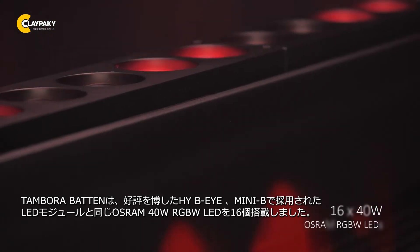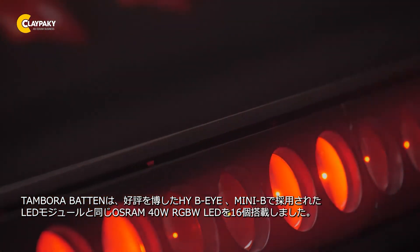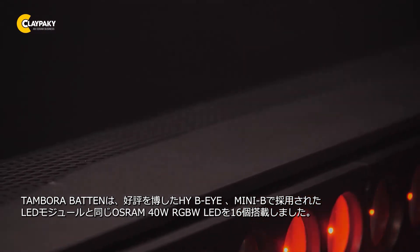The Tamburo Batten is powered by 16 Osram 40W RGBW LEDs, the same LEDs used in the HiBI and the MIDI-B fixtures.